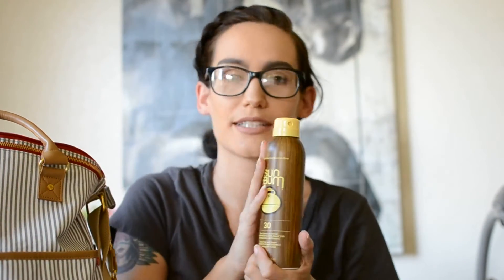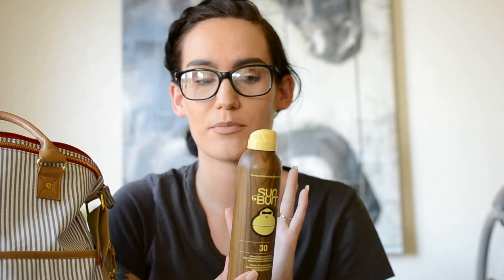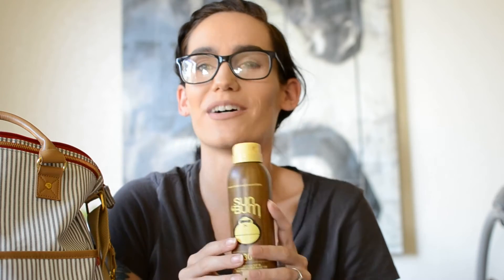Going back into the diaper bag, we have Sunbum sunscreen. This is more for me than for my son, but I'd put it on him in an absolute emergency if I forgot his sunscreen. I love this stuff — if you haven't tried Sunbum, it smells delicious, gives great coverage, and I never get burned. We go to the beach a lot and this bag comes with us, so it's a beach essential.